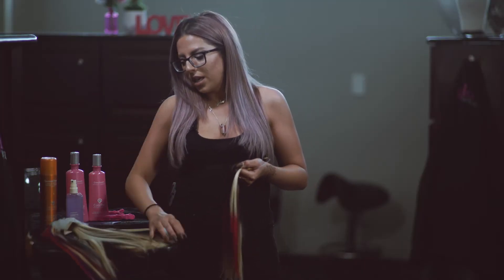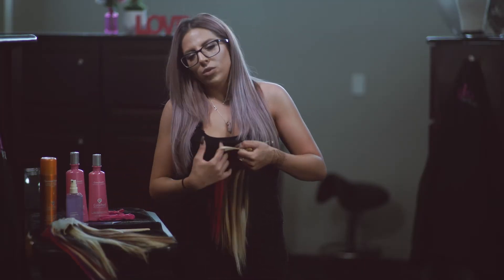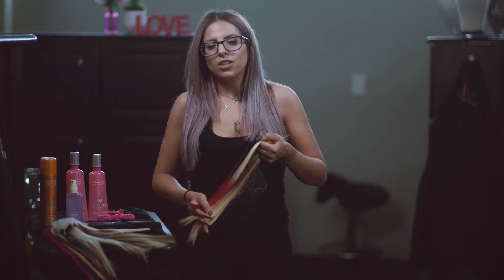With our tape-ins they do come in a body wave. With the body wave you can really determine how you want the curl to go. If your hair is curly, just scrunch a little bit of mousse in there and that curl is really going to take off. If your hair is more on the straight side, put a little bit of cream and serum and comb it through, and that wave is going to really relax.